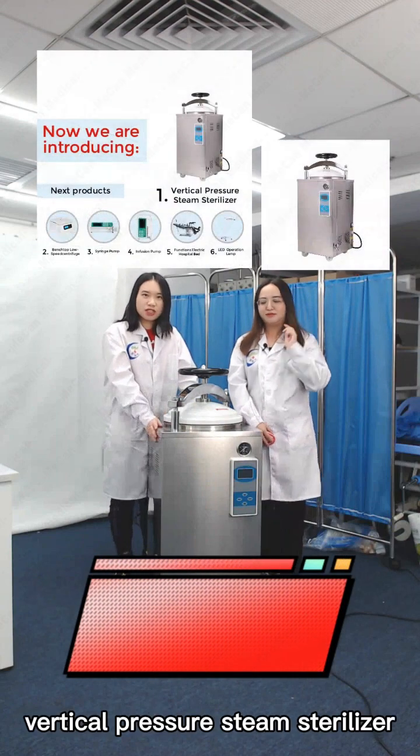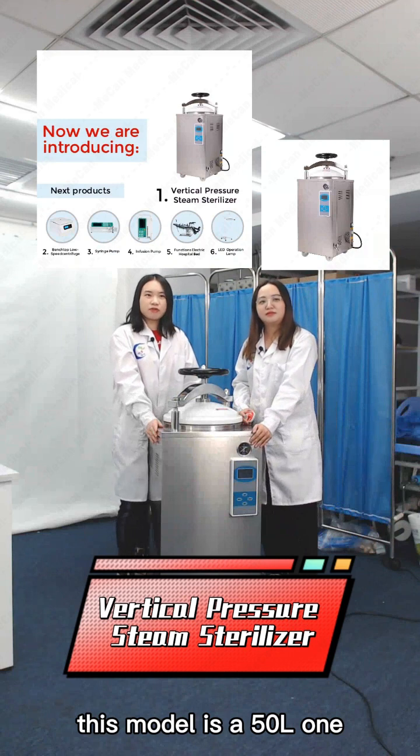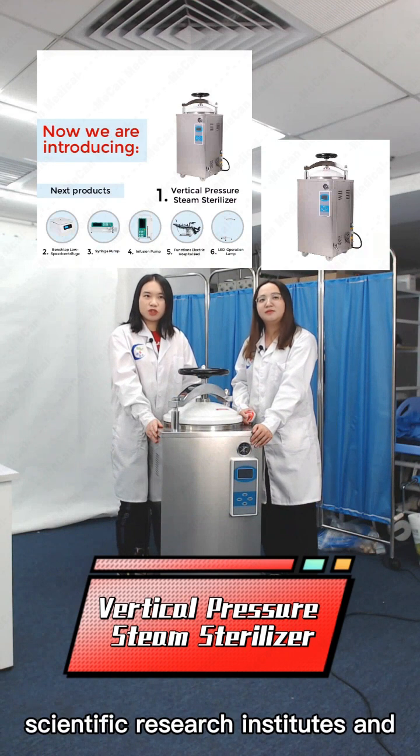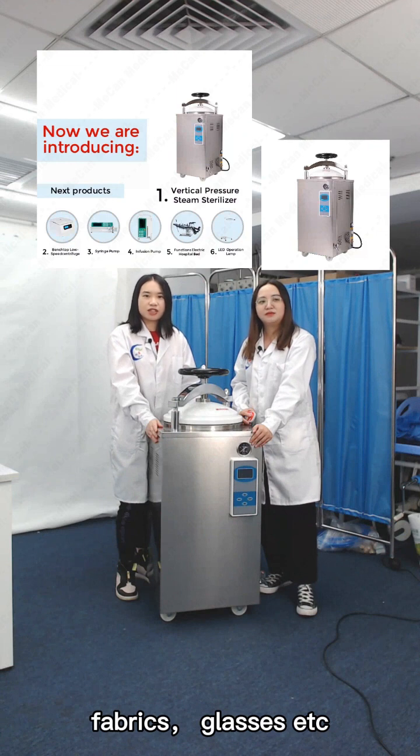We will introduce this Vertical Pressure Steam Sterilizer. This model is a 50-liter one. It is suitable for clinics, scientific research institutes, and other organizations to sterilize surgical instruments, fabrics, glasses, etc.